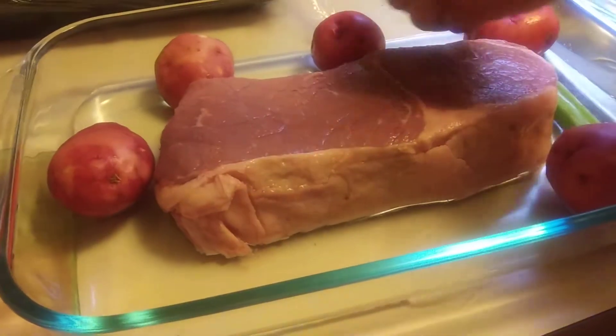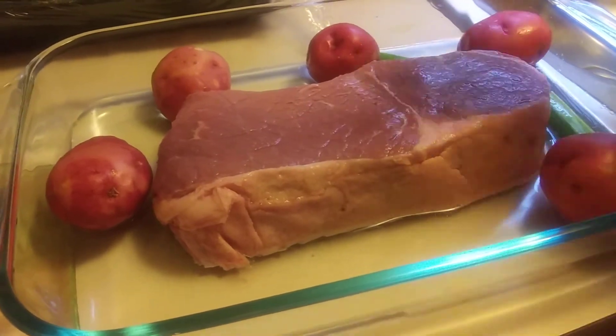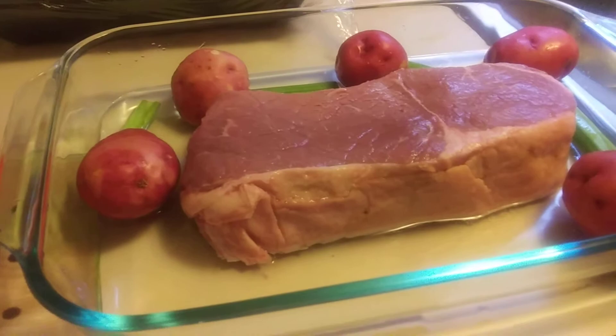Forget about it — this will be done around 5 to 6 hours. Then when my husband gets home, we'll have dinner.